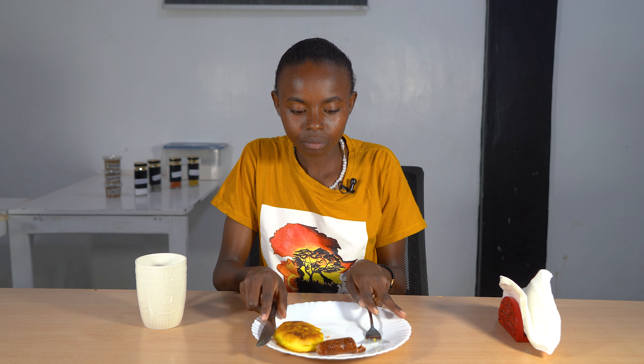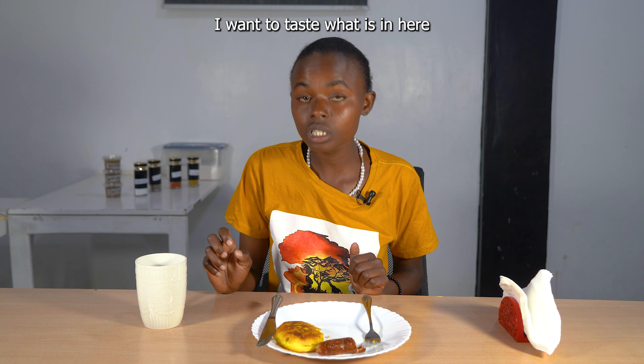Everything is well balanced. There's a cup here — I want us to taste it together.